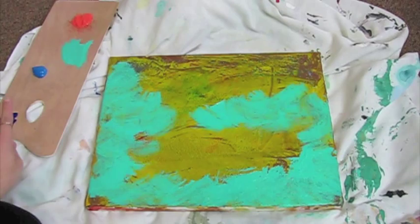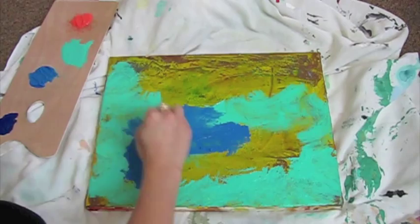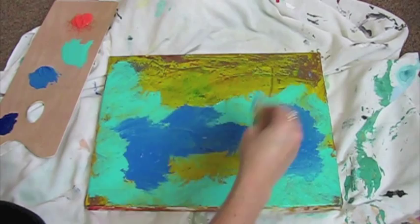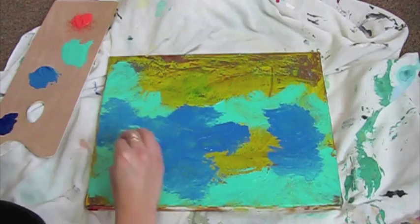Next I'm going to use a different shade of blue that I have right here and I'm going to fill it in where the yellow is. When we're blending, make sure you dab it a little and lightly dap it so it will blend with the teal color.